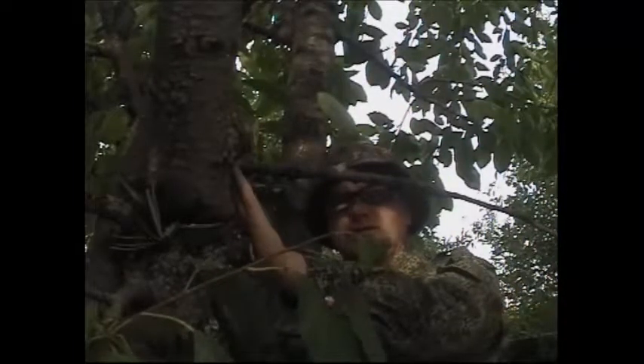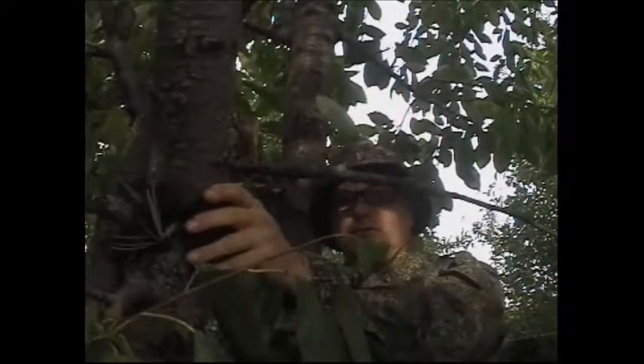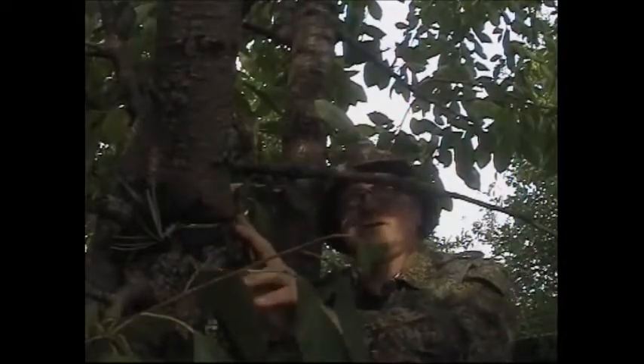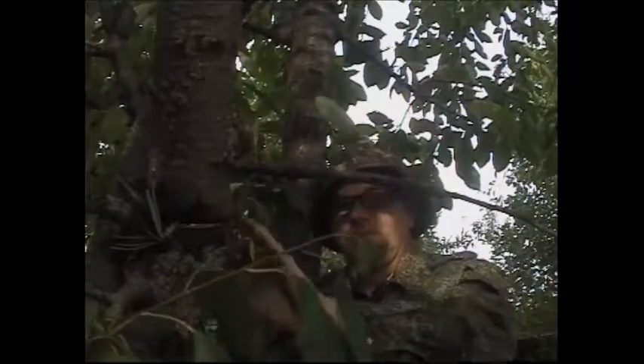Just cut underneath it first. And if you're doing something this size with a chainsaw, you want to start at least two or three feet away from the actual main stem of the tree, because you'd be amazed how much these branches can give. If you're using a chainsaw, start at the very end and work it down in steps — but that's how to stop it splitting.